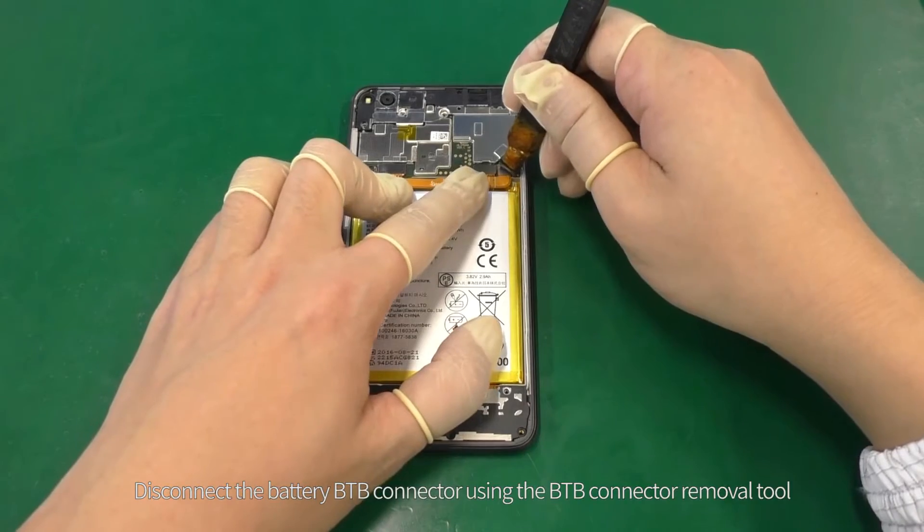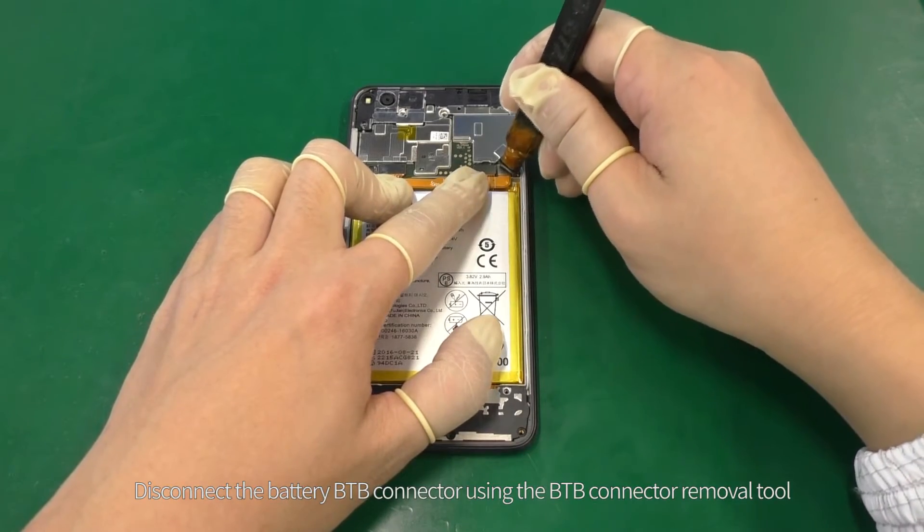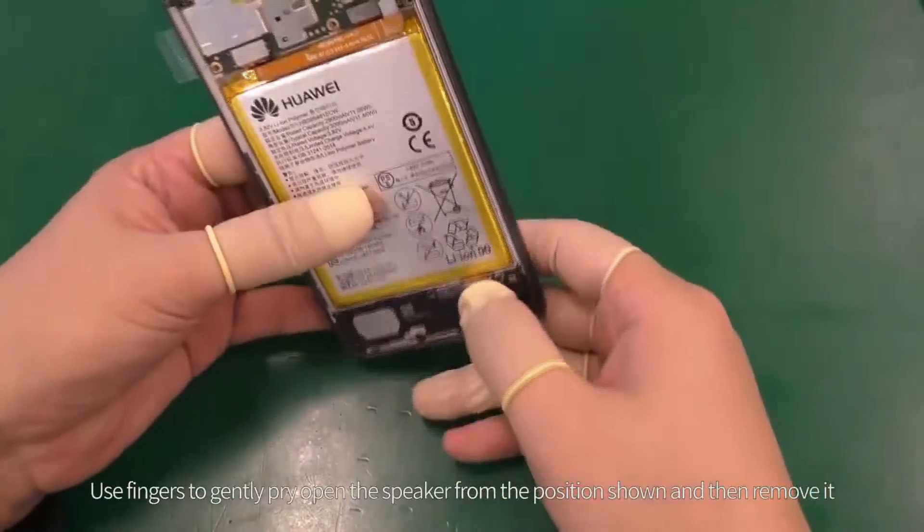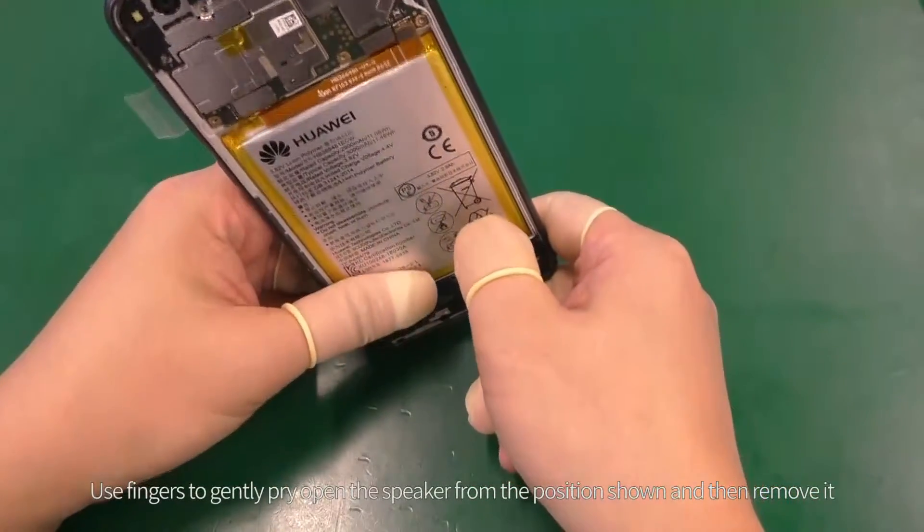Disconnect the battery B2B connector using the B2B connector removal tool. Use fingers to gently pry open the speaker from the position shown and then remove it.